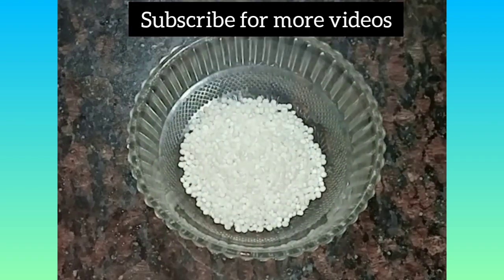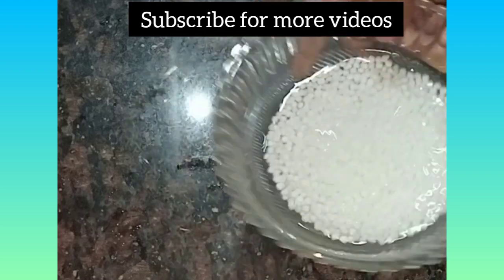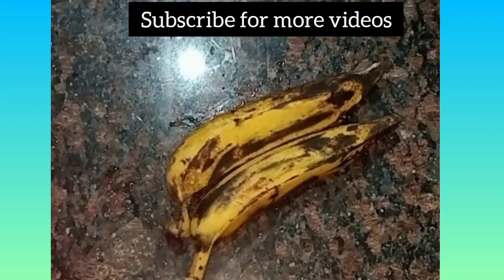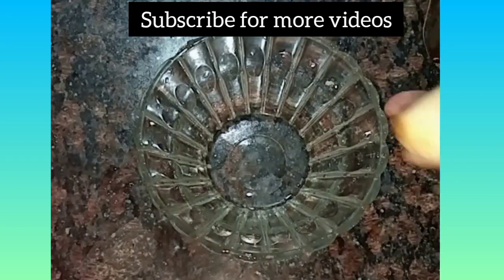We will take off the stuff here. Now we will take a 10-10 of the stuff. Now we will cut two pieces and then cut it to each other.